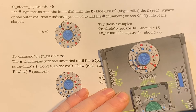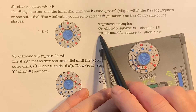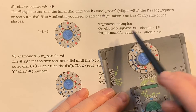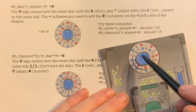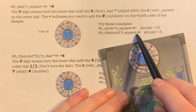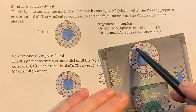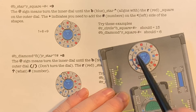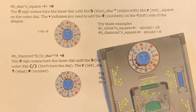Our next one: we're going to turn the inner dial until the blue diamond aligns with the red square. There's the blue diamond — align it with the red square. Now we're going to subtract the numbers to the left. The numbers to the left are eight and two, so eight minus two equals six.